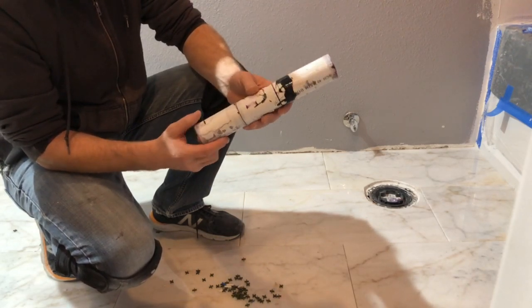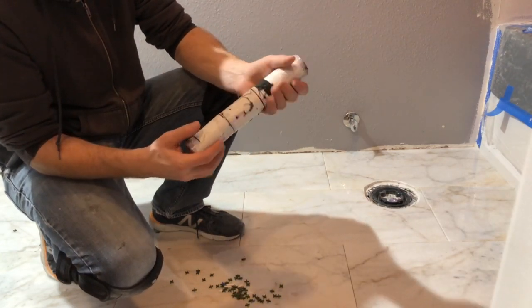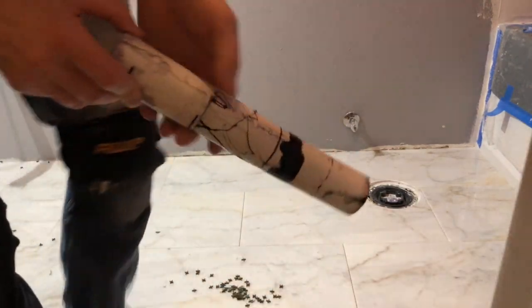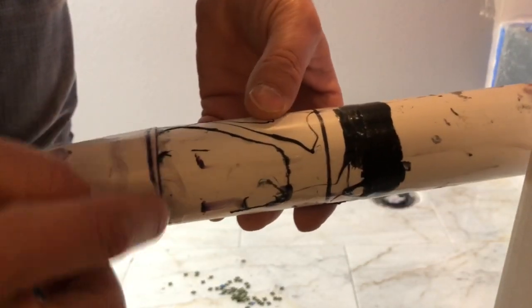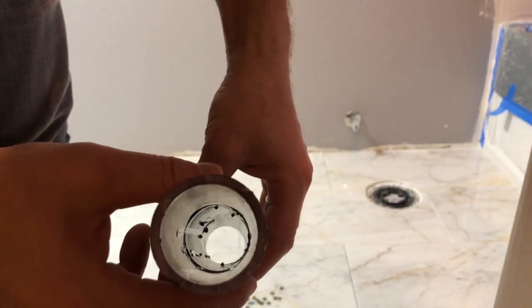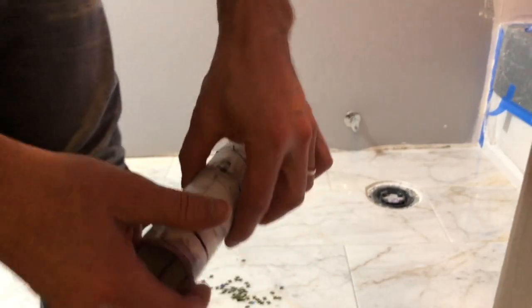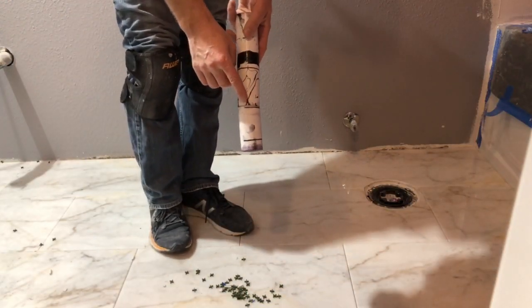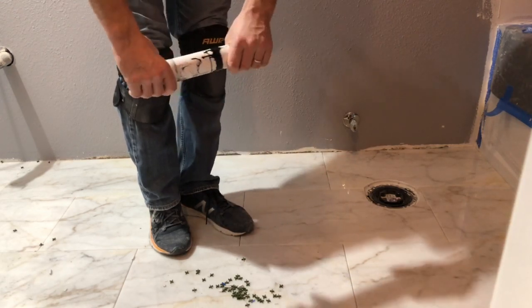These pipes I just sliced and put glue on them and butted them together — two different butt joints, one here and one here. That's what the inside looks like, nothing special. This pipe and this glue are made for each other; this pipe and this glue are not. Let's see which one is stronger.